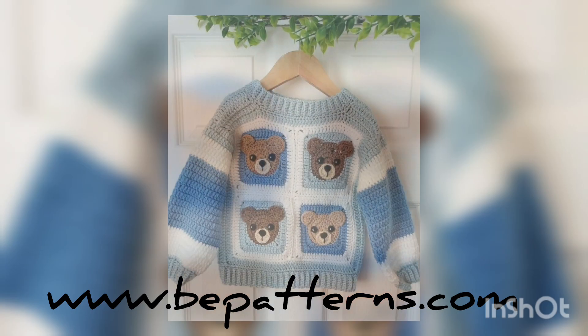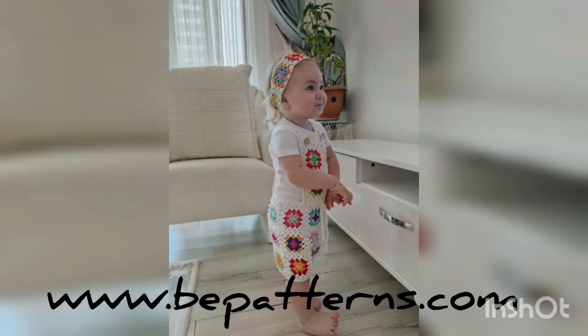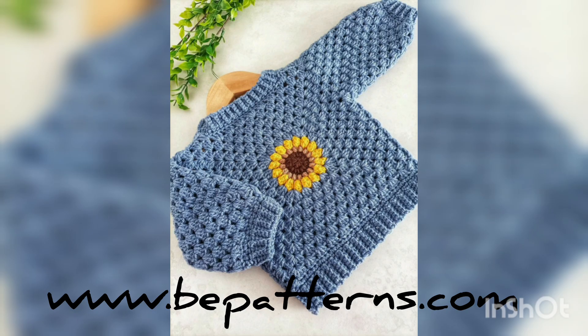Assalamu alaikum to all my dear families. Welcome back to my channel Fatahman's Crochet. Welcome back to my new video. I hope you all are fine. Alhamdulillah, I'm also fine. As you all have already seen the title of this video and as you are watching on your screens, in this video I'm going to show you...